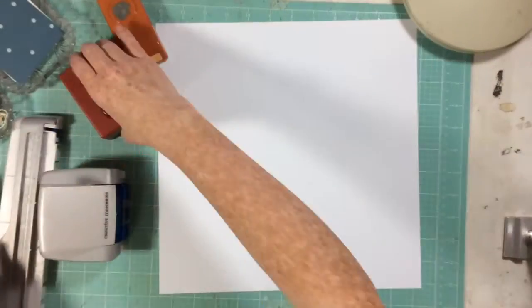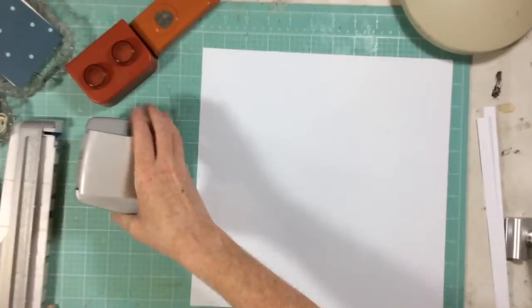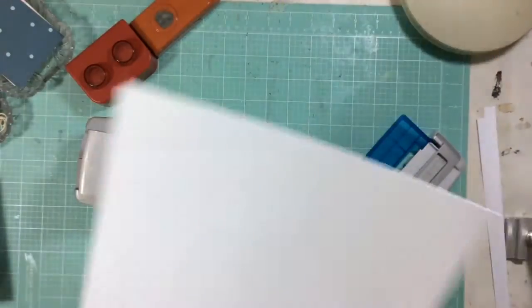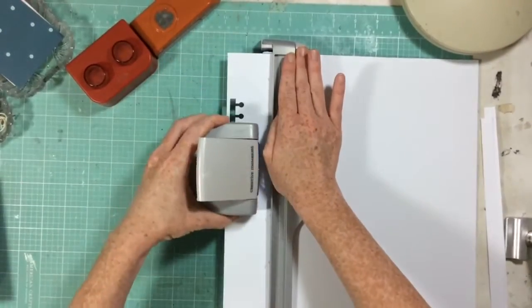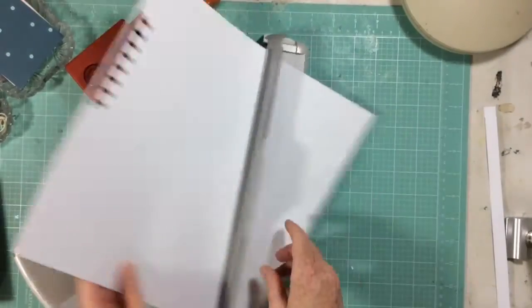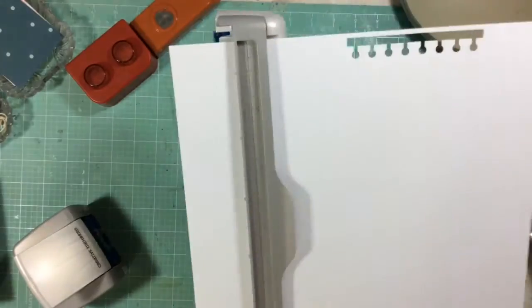I'm showing you the sketch I'm going to be using for my layout. For this video we are doing punches, so I pulled out four different punches from my stash. One of them is this Creative Memories border punch that does a little notebook edge, so I'm going to start by using that notebook punch.